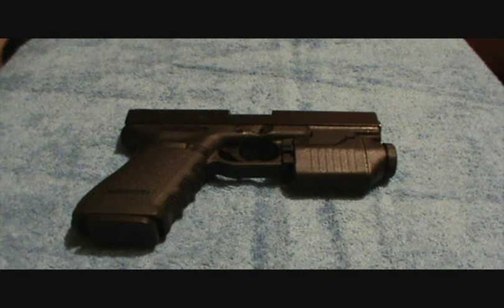Hey guys, Humans for Targets here. I wanted to talk a little bit about bullet setback — I've been getting quite a few questions on that — and I also wanted to go over another safety issue concerning chambering and unchambering live rounds in basically any semi-auto pistol.